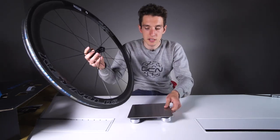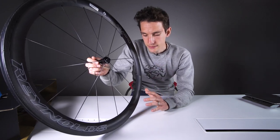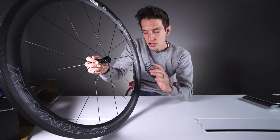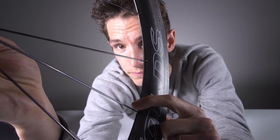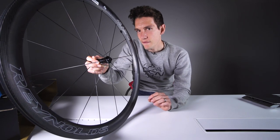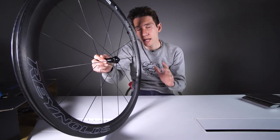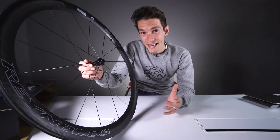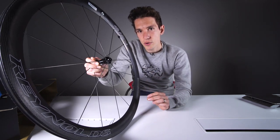Part of the stability in crosswinds does come from the relatively shallow depth, but Reynolds have also attempted something very clever. Using advanced CFD — computational fluid dynamics — they've actually changed the shape of the rim to make it into an aerofoil, characterised by that sharp edge there. They've called it dispersive effect termination. What you and I need to know is that in wind tunnel testing, there is really low drag in a straight line, but when you turn it into a crosswind, the drag actually reduces even more. It differs from other wheel designs because it is low drag, low lift.